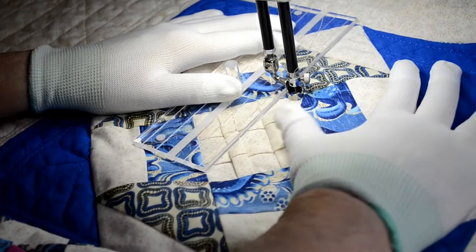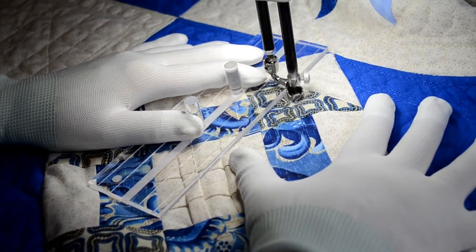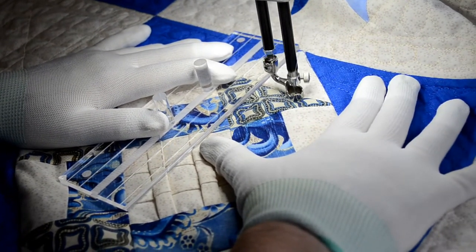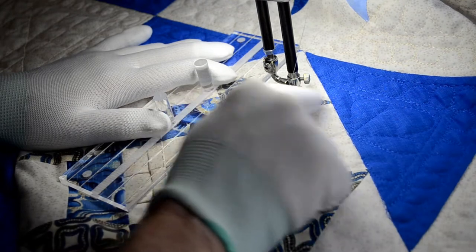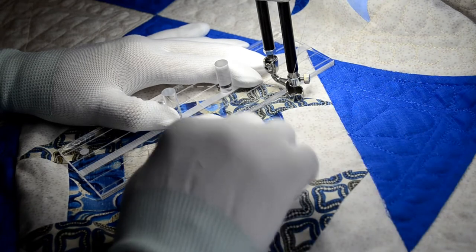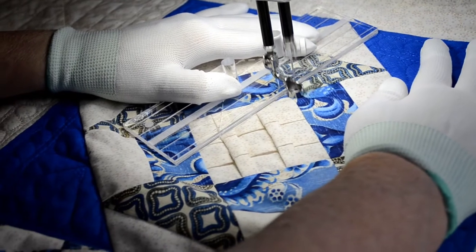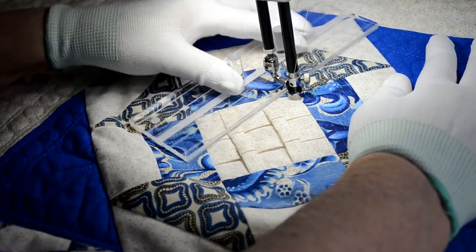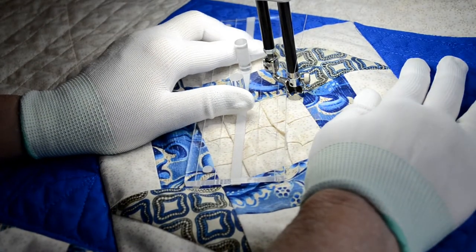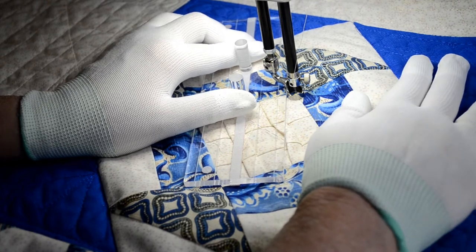So just follow what I'm doing here. We're going to stitch up, then stitch across to about halfway between where we came up and the seam line, and stitch back down again. Remember, keep your ruler about a quarter of an inch away so we don't line up right in that point. Now aim for about halfway to the halfway point, but back it up about a quarter of an inch.